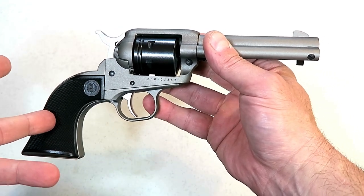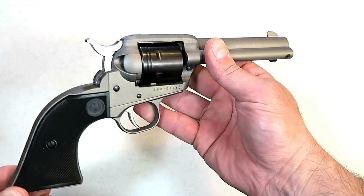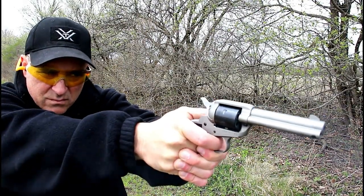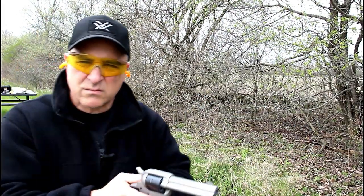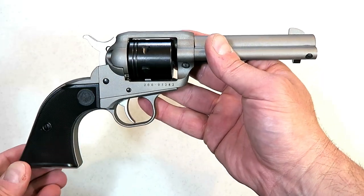They priced it well — the MSRP on this is $249 and I see them available now for right around $200, give or take 10 bucks either way. This is a very nice training tool for those who are recoil sensitive, or just want a nice little plinker at the range, or for somebody who has never shot a gun before.